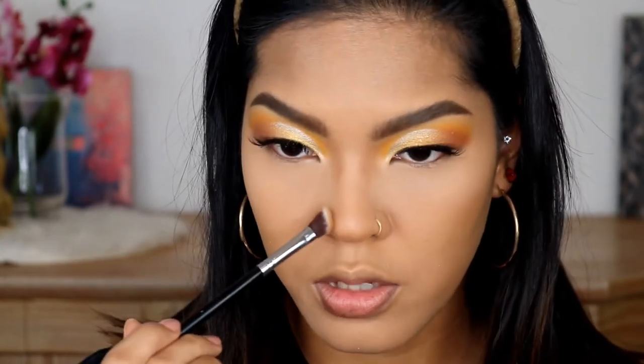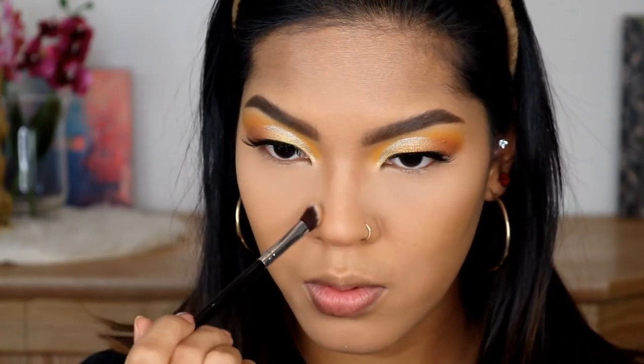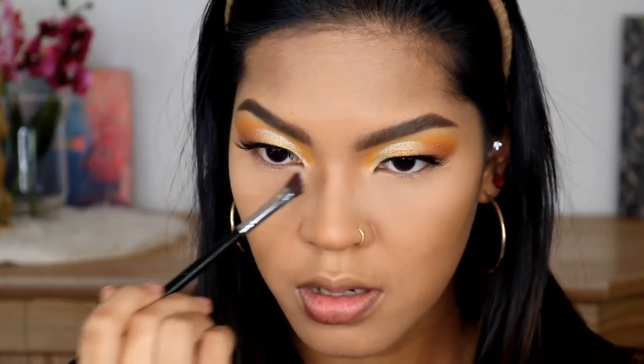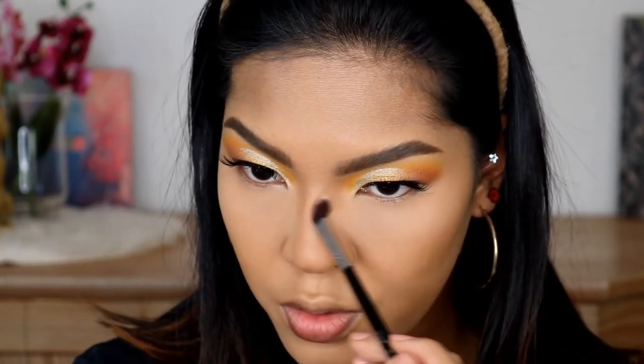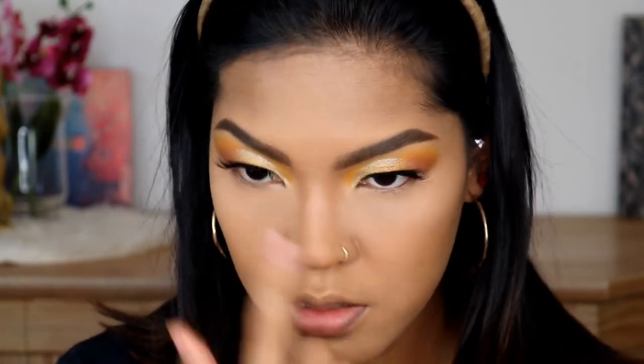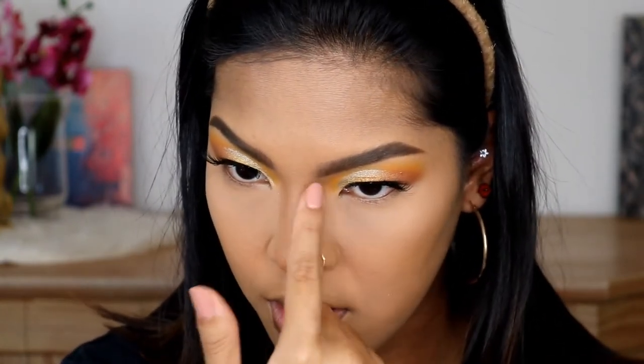Then I am going to brush into the center of my nose. The reason why I do this is because if you brush outside, it's going to create more shadow on your nose and it will make it appear bigger. If you see a little harsh line, just use the tip of your finger and make sure that there is no obvious line.